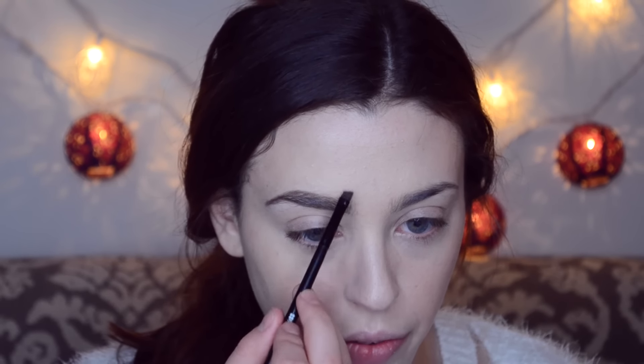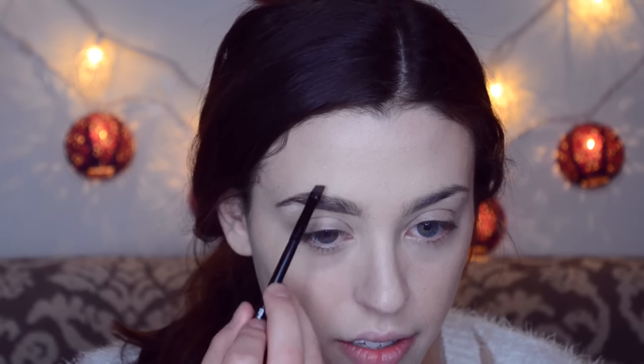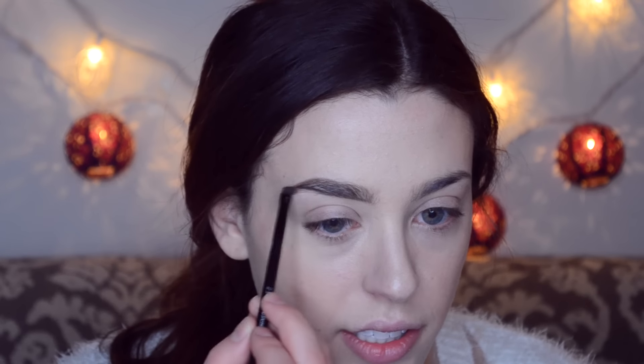I don't want to make my brows look too Instagram-perfect. I'm going to try making them a little more fluttery so they look natural. I'm just going to try not to fill them in so dark and leave this area kind of undone. I'm just going to define underneath so it's still clean, but I won't really touch the top too much. Then I'll take a clean spoolie brush and brush it up.